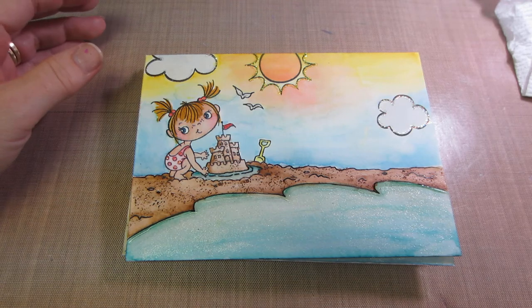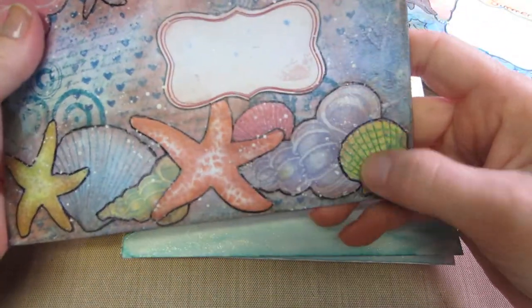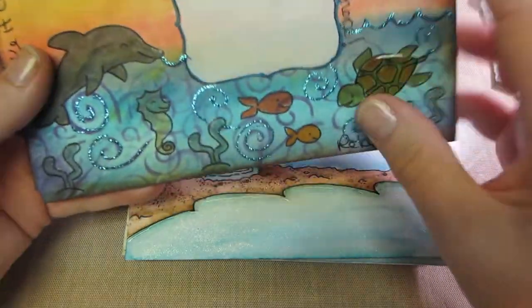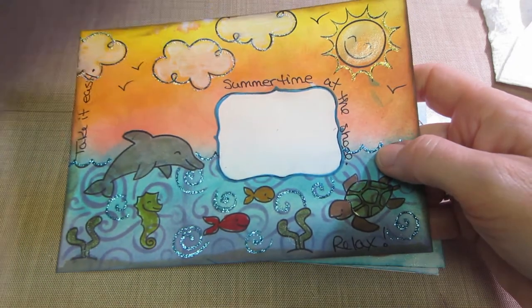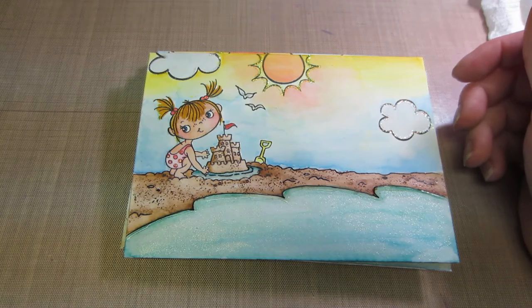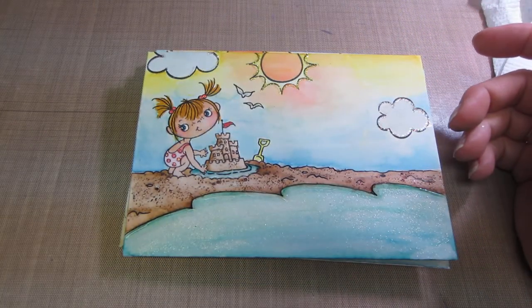I had shown previously these envelopes — I like this mixed-media one I did with the seashells. These are just plain white envelopes from Michaels, the Recollections brand. I did these as a mixed-media attempt at beach-themed envelopes, but I really did not like the way they turned out.